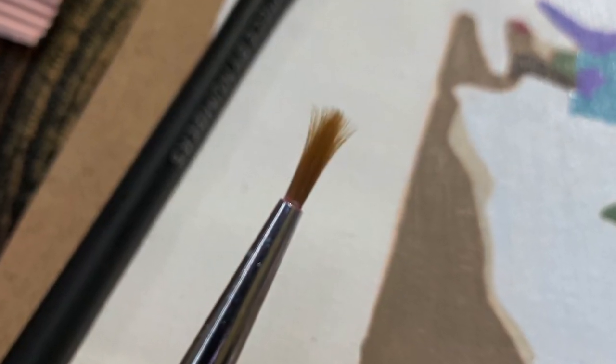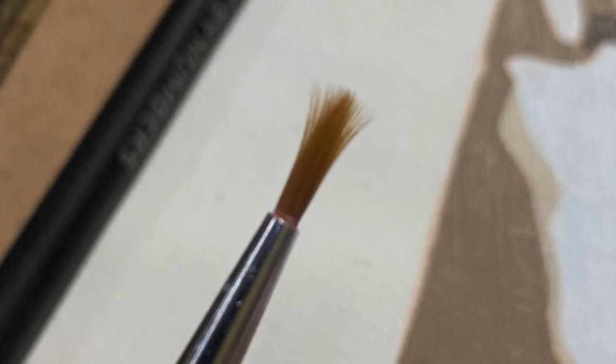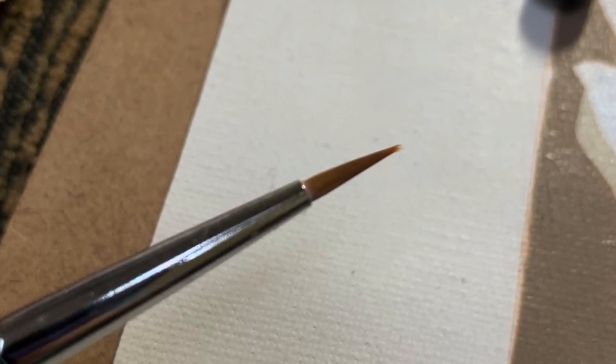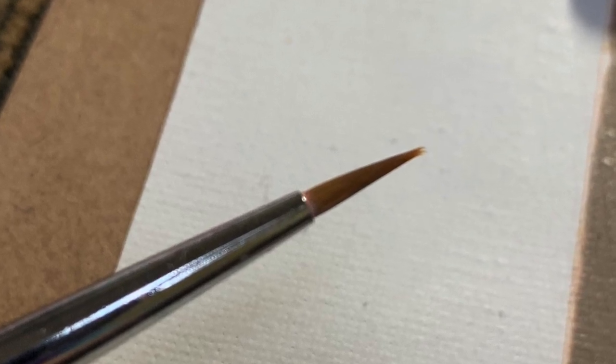Hi everyone, this is Melanie from Melanie B's Creative Studio. Do your paintbrushes look like this when you're done with your paintings? The next day you come back and you've got these frayed messes. I'm going to show you a quick and easy technique to restore them like this, thanks to Patty Jo over at the group.